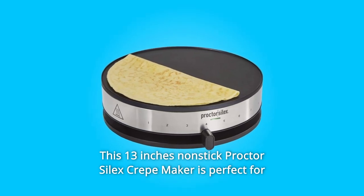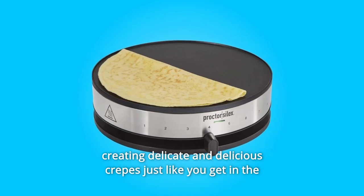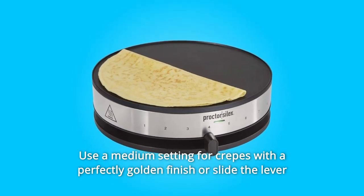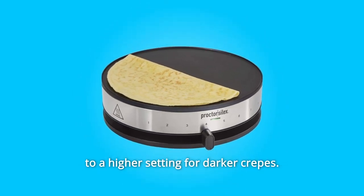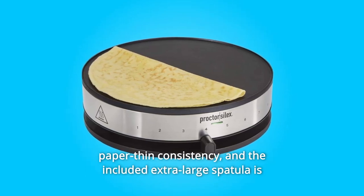This 13-inch nonstick Procter Silex crepe maker is perfect for creating delicate and delicious crepes just like you get in the restaurants, right in your kitchen. Use a medium setting for crepes with a perfectly golden finish, or slide the lever to a higher setting for darker crepes. The included batter cup and spreader let you easily achieve that signature paper-thin consistency.